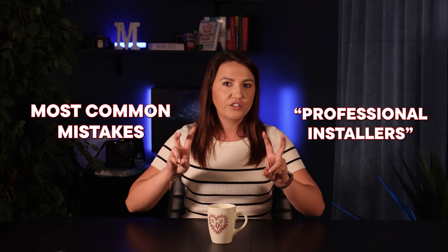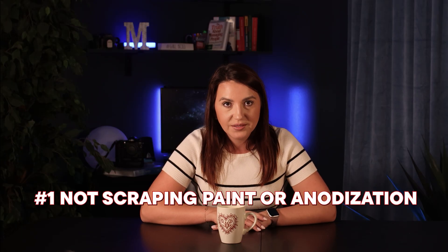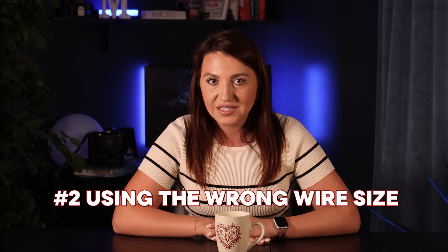Let's talk about the most common mistakes, even from professional installers. Mistake number one: not scraping paint or anodization off bonding surfaces. If the metal isn't bare-to-bare contact, it doesn't matter how tight you bolt it — it's not bonded. Mistake number two: using the wrong wire size. Your grounding conductor must be sized appropriately.